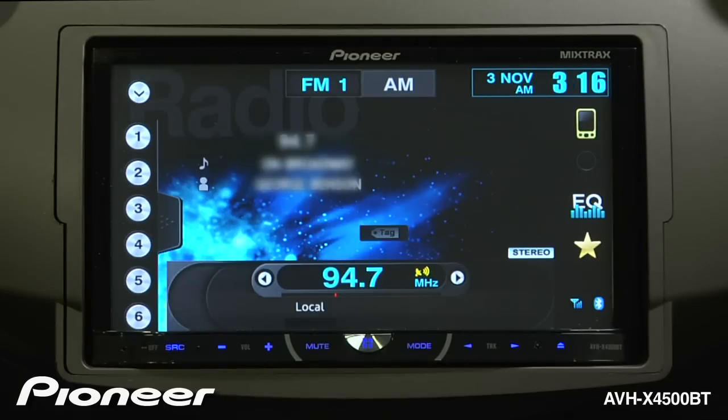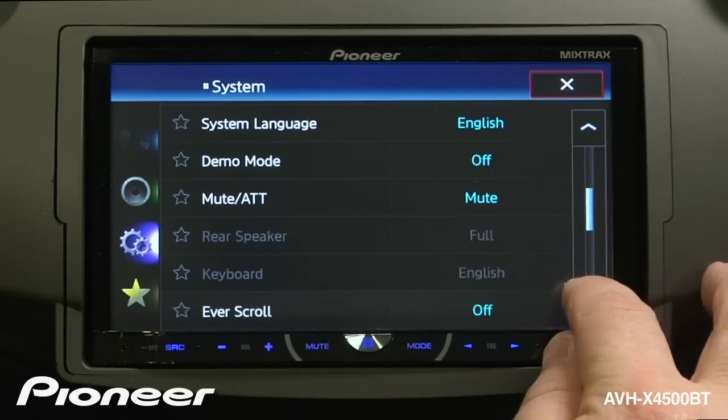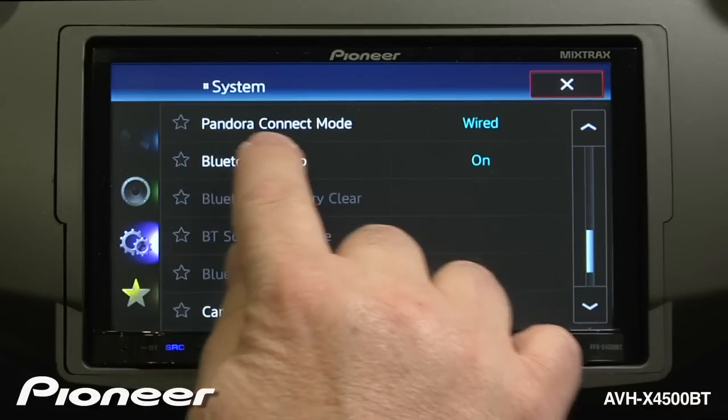Next, let's make sure we have the correct Pandora connect mode. Touch the home button and go to the settings menu. We'll have to scroll down a couple pages until we find Pandora connect mode.